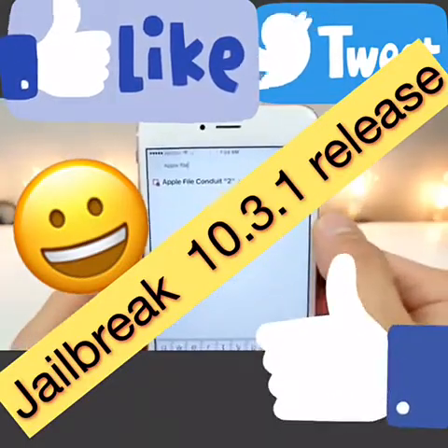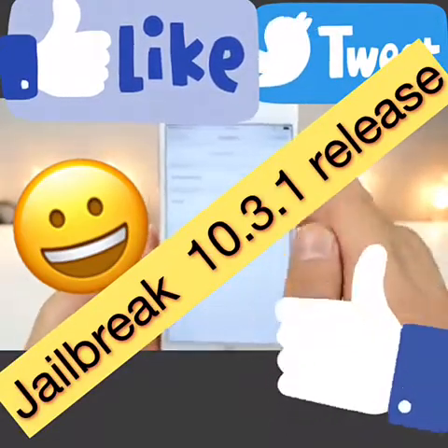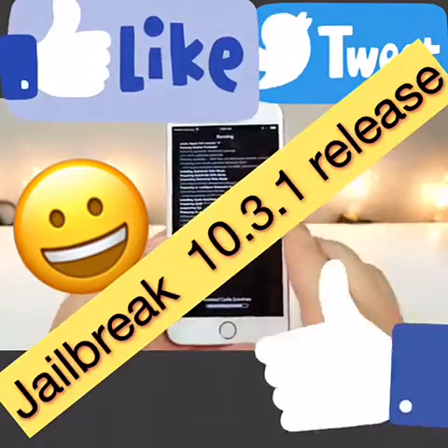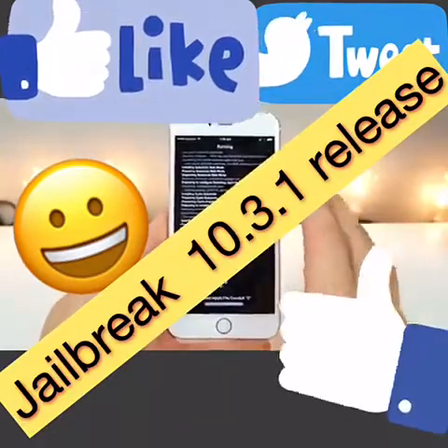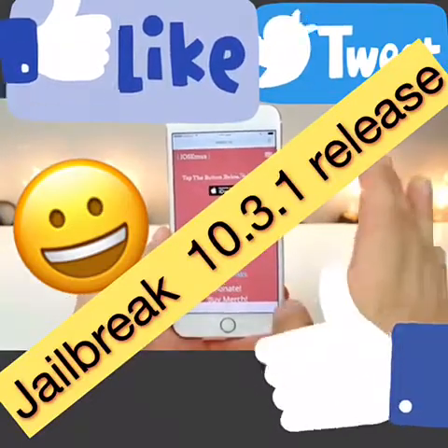Upon opening Cydia, I want you guys to search for Apple File Conduit 2 and install it right away. This is a crucial part of the jailbreak, and for some reason it's not installed automatically. You do need to install this to ensure that the jailbreak runs properly and smoothly.